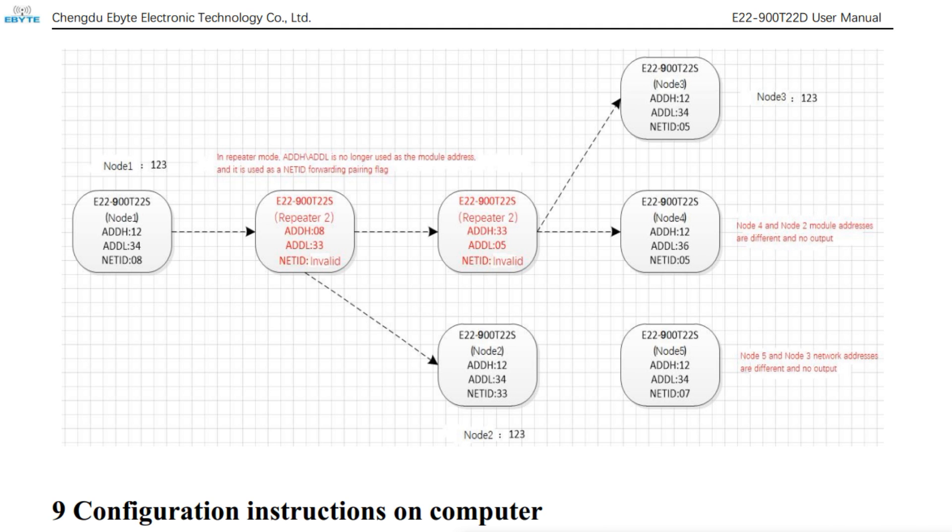If you have a look at the datasheet for the E22 series of LoRa radio modules from eByte, you can see a block diagram with node 1 as the transmitter, node 2 as the receiver, and the repeater labeled as repeater 2. It does its routing using the net ID. From the transmitter, we transmit a data packet using net ID 8 — that goes to the repeater, which repeats from net ID 8 to net ID 33, and the receiver is on net ID 33. You can also have multiple repeaters to hop for more range over a long distance.